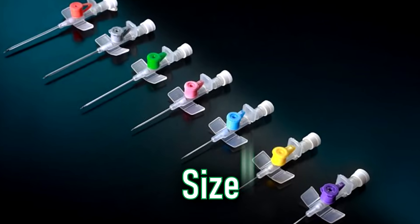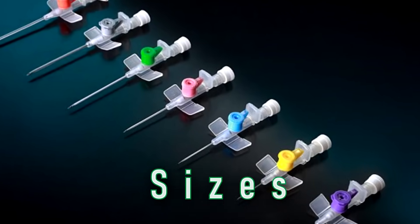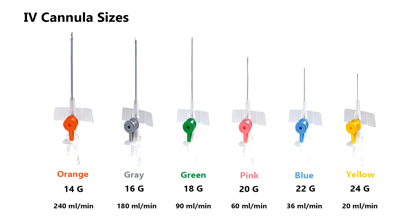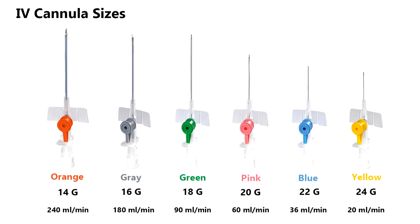IV cannulas come in different sizes which are made of different colors so that you can easily recognize their size by just looking at their colors. Each size allows different flow rate through it. In adults, 20g and 18g are commonly used sizes.